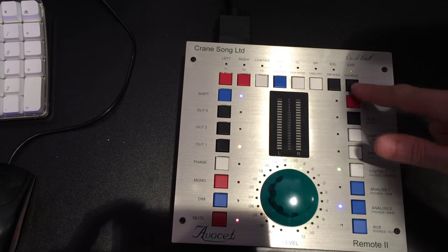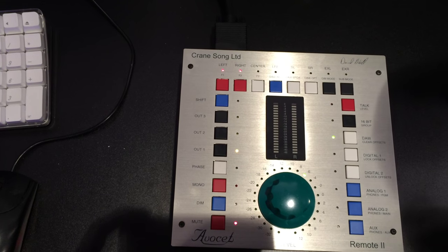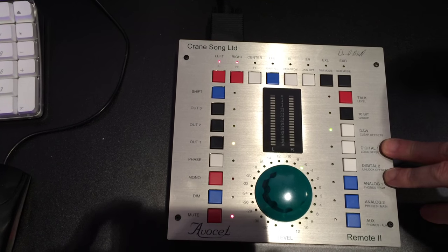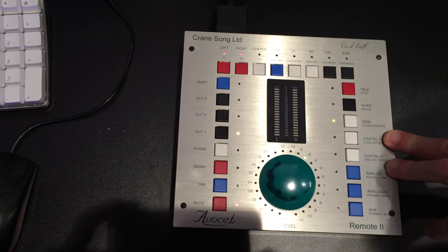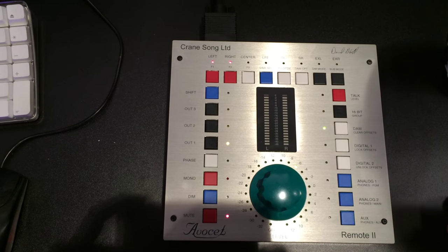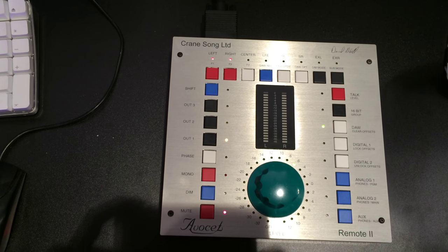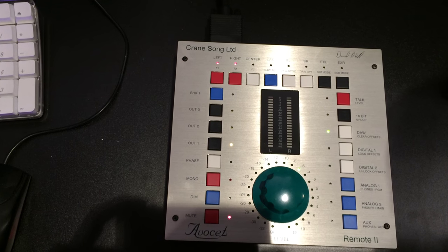As people have requested things over the years, they've been added to it. It has extremely good specs — the D to A is very, very transparent, around a half picosecond jitter, which is extremely difficult to do. The way AvaSense designed it is that as converter technology improves, it's possible to buy the new converter and upgrade it, so you don't lose any of your investment.